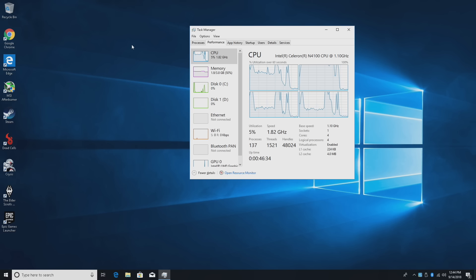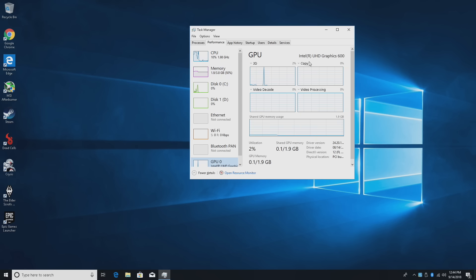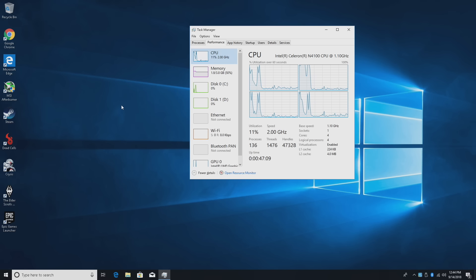Setup was super simple — just like any Windows PC, just set up your password and username. I've also installed a bunch of apps to test out, and I'm using an external one terabyte USB 3.0 drive. For the CPU, we have a Celeron Gemini Lake N4100 at 1.1 gigahertz, but it does turbo up to 2.3 when needed. 4GB of LPDDR4 RAM soldered to the board, clocked at 2133 megahertz. The GPU is an Intel UHD 600 — not the best GPU, but it will handle video playback, streaming, and some lower-end games pretty well.